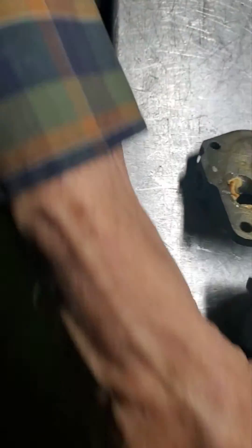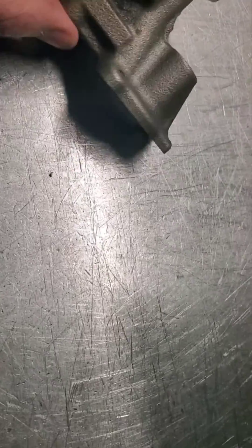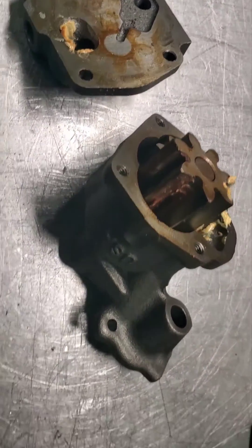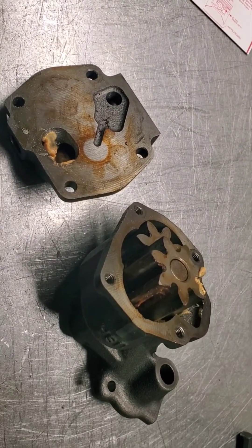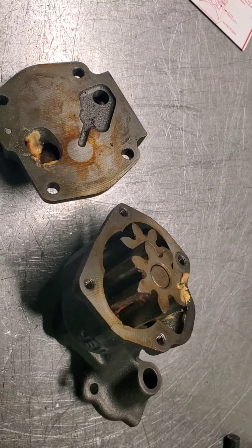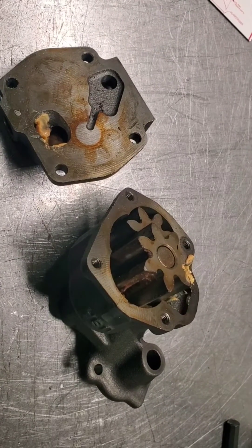This is terrible. We do not do work like this. It's packed full of white grease — you can see we cleaned that out. White grease has no place in an oil pump. When you start the engine up, it pastes the pleats of the filter and stops the filter from working. It restricts it. It's a freaking no-no.